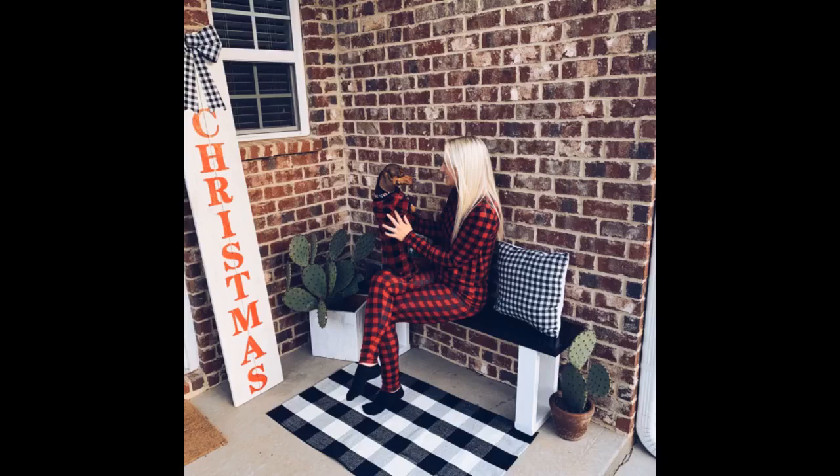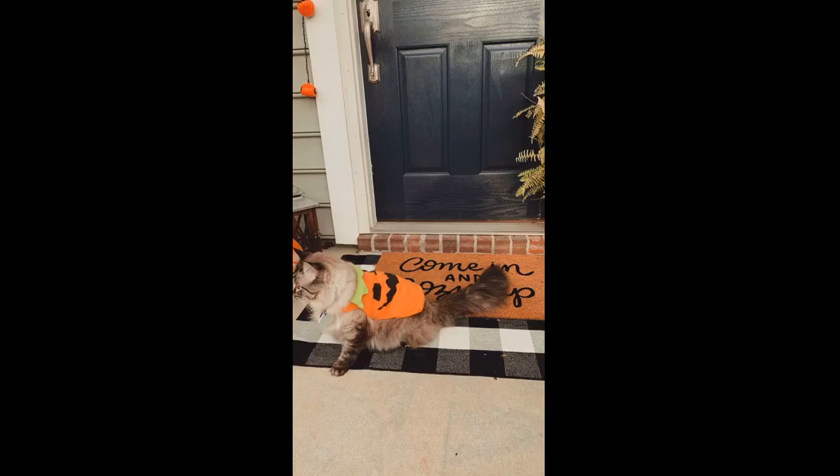It is not soft but it provides some comfort. It is thick and has some absorbency. Perfect for the look I was going for. Added a no-slip mat underneath and it works great.